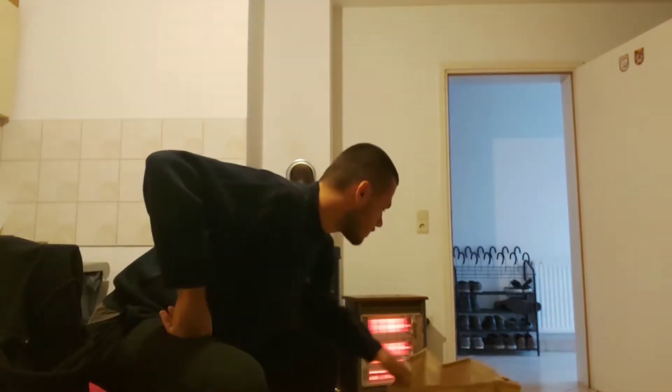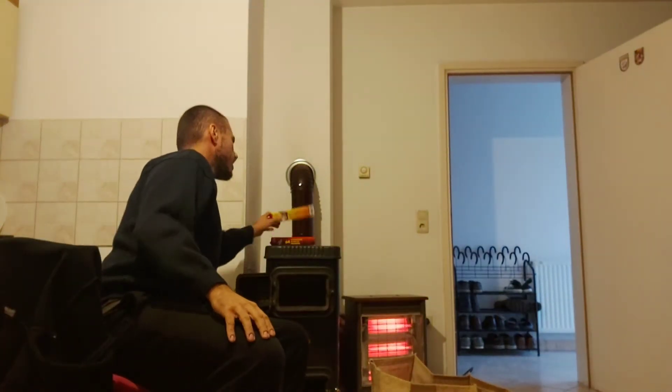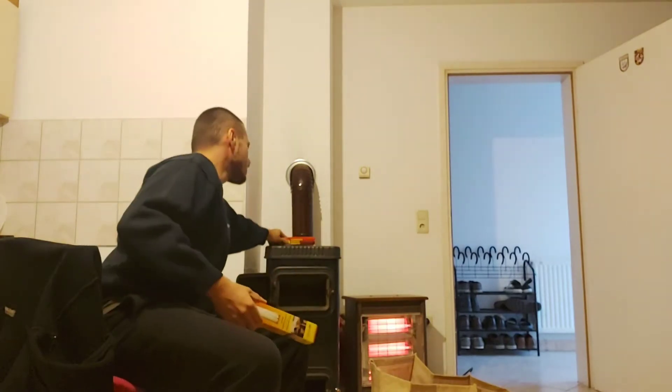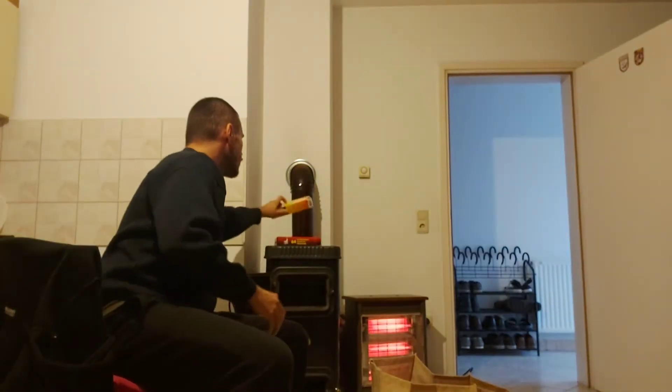In this video I'm gonna teach y'all how to start a fire. For a fire you need to have a wood stove, you need to have some actual wood, it's preferable that you have some matches, and some fire starters. So off we go.